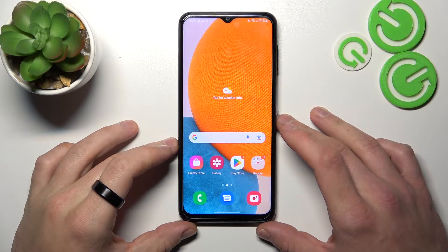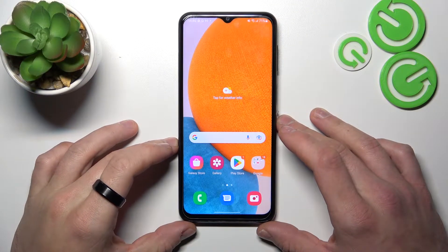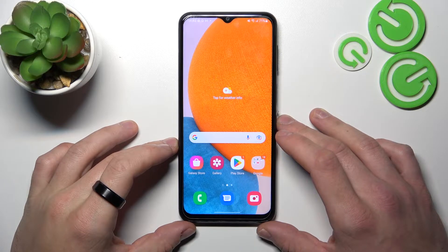Hello! In front of me I've got Samsung Galaxy A23. In this video I'll show you how to use Google Assistant on lock screen.